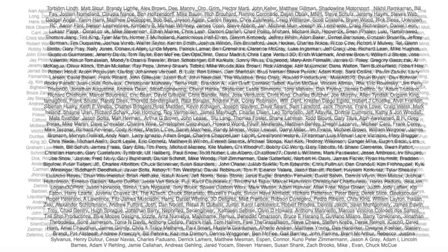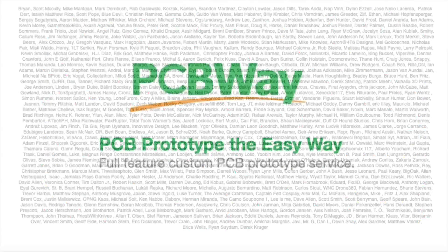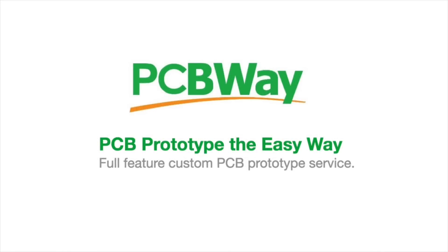Filament Friday is brought to you by the generous donations of these Patreon supporters. This video is also sponsored by PCBWay.com.